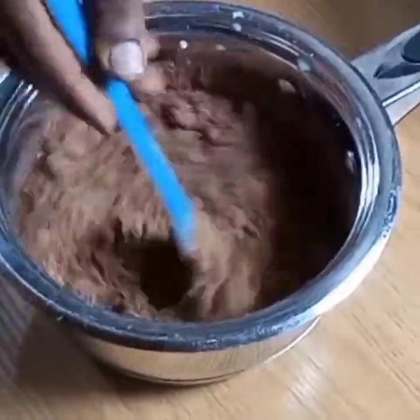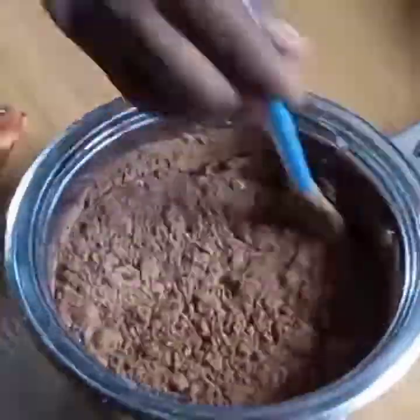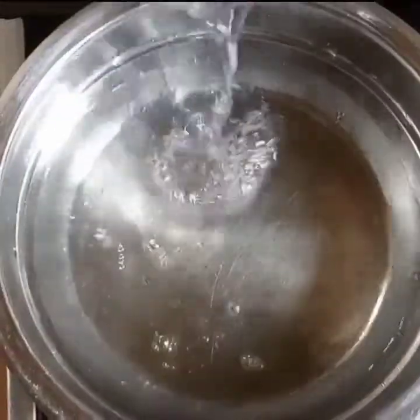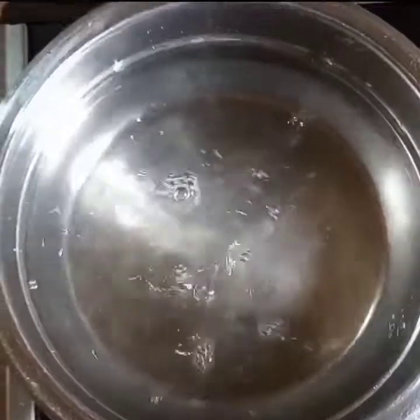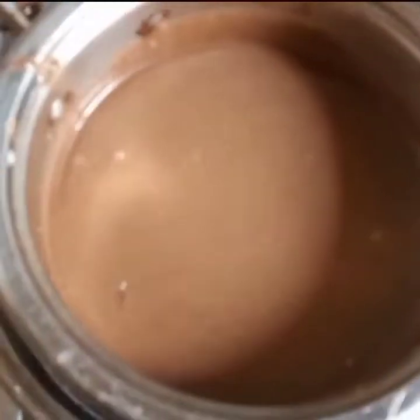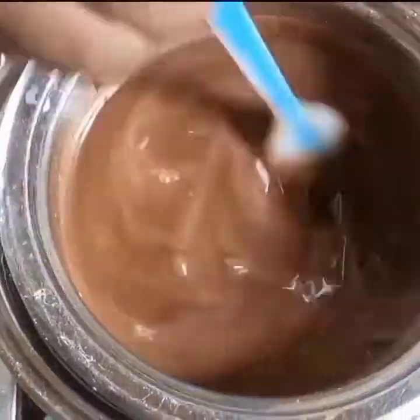Alternatively, you can sift the cocoa powder for easy dissolution before mixing. After that, add a little water in another pot, place in your cocoa mixture once the water is already heated up, and begin to stir.